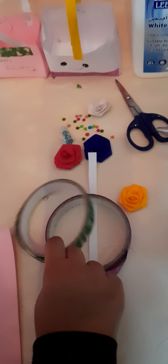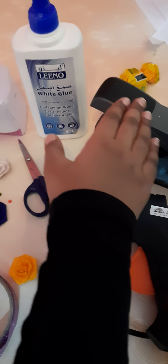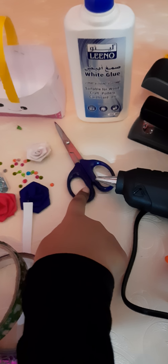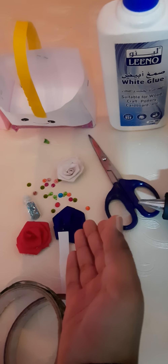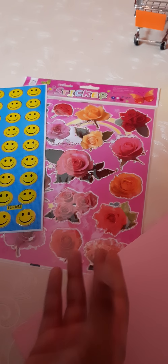All you need is paper, some deco tape, some glue, a stapler, a scissor, decoration things, and these stickers. It's so simple to make it, guys.